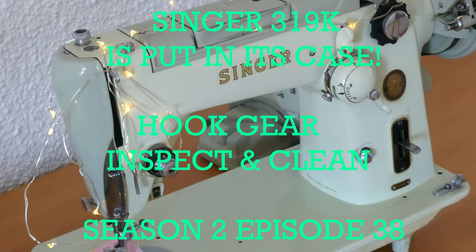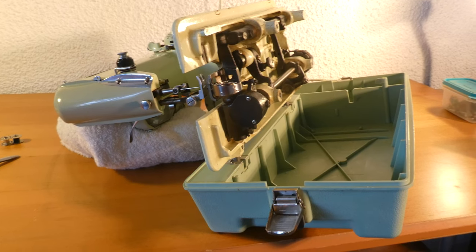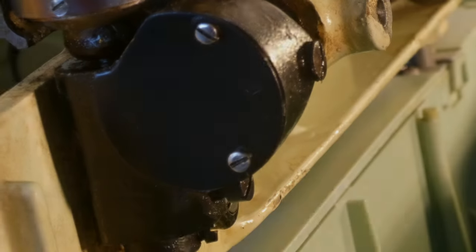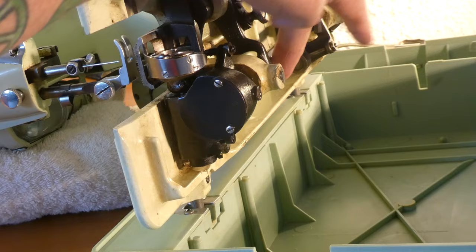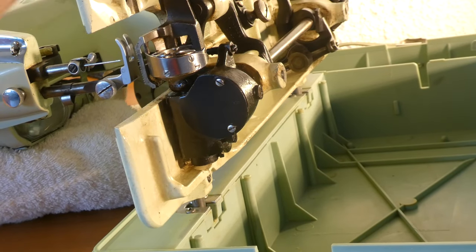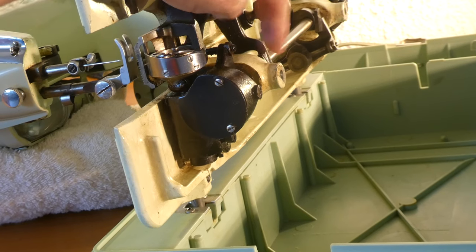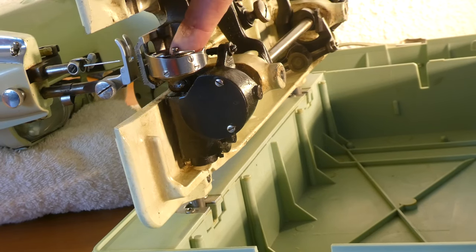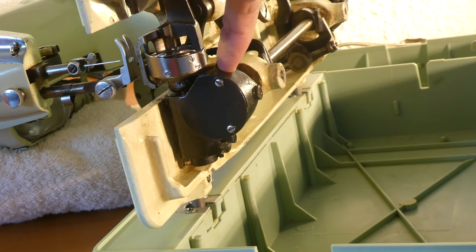Singer 319k is put in its case — hook gear inspect and clean, Season 2 Episode 38. Let's get right into it. We're going to have a look right in there at the hook. What we have here is the gearbox, and this bar here is the hook driving shaft, which comes down from the canvas steel driving belt. So this hook driving shaft — there's the hook where the bobbin goes and all that — but the gear is actually in here.